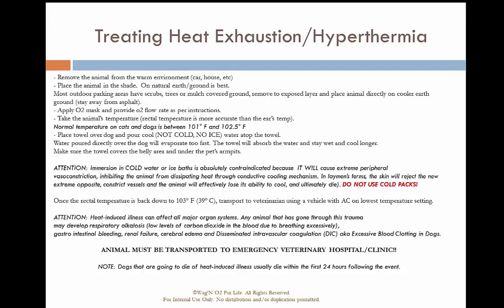Never place the animal directly into a cold or ice bath, as that will cause vasoconstriction and eliminate their ability to dissipate heat. Just like with a human, it can also cause them to go into ventricular fibrillation. Do not use cold packs on them. The normal temperature for cats and dogs is about 101 to 102.5 degrees, though we don't have the equipment to check rectal temp in the field.